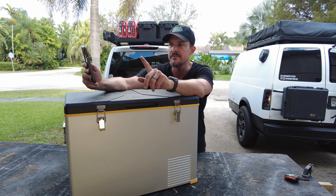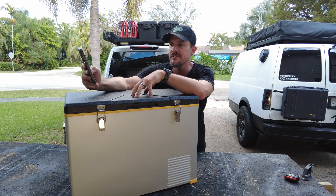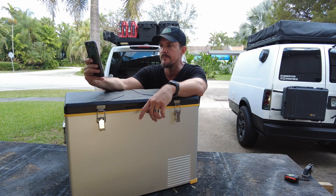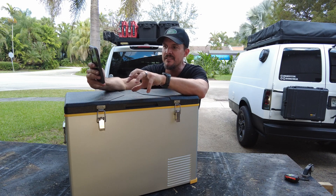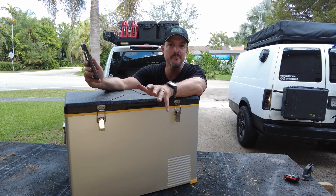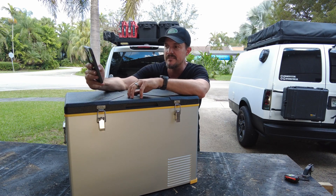It draws 85 watts and weighs 46 pounds. You get free shipping, worry-free returns, and a warranty guarantee. They say this thing can hold 69 cans, 37 bottles of water, or 28 bottles of 750ml wine. Good capacity — it's actually a little bit more than the one I have now with a similar footprint.